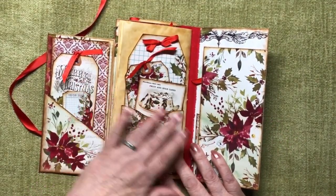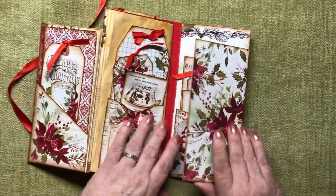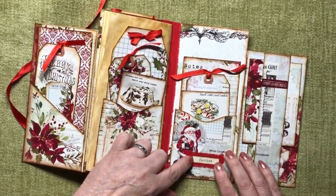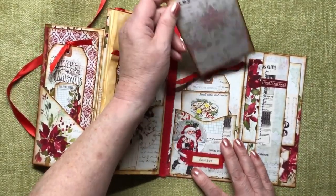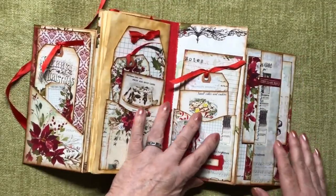Then another pocket here at the back of the journal, a little journaling card, a tag and a larger tag, and then this flips out and we've got Santa Claus there, a bit of fabric that says 'festive', a journaling card, another journaling card that just says 'notes' - and how handy is that? Very handy, that's how handy.